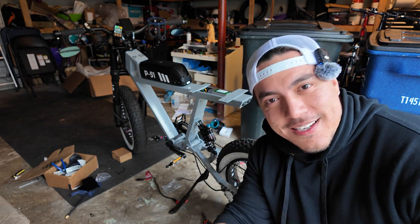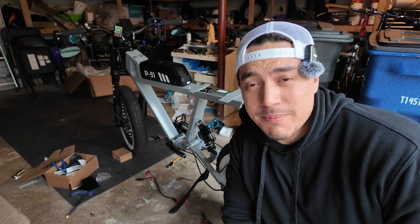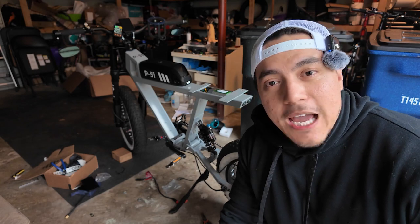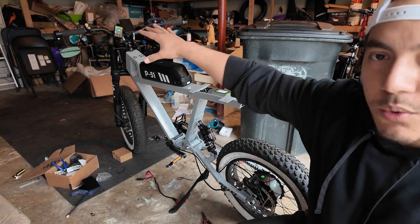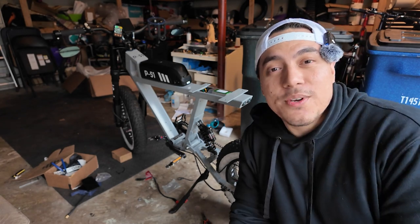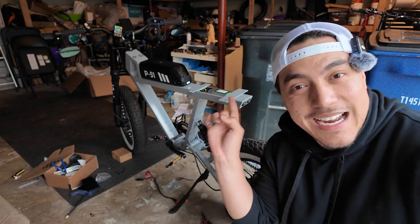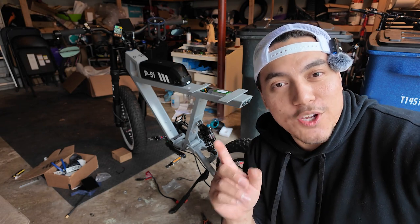I'll admit I'm not the most professional instructional how-to-install guy on YouTube, and I never claimed to be. I aim more towards 'hey, you're doing this for the first time, so am I — let's do this together and I'll give you some pointers.' With that said, the BAC is installed. I still need to put the seat back on and clean up some of the cables on the handlebar, but we're good to go. If you found this video helpful, drop a like, leave a comment below, and subscribe if you're new!